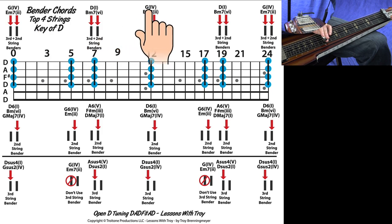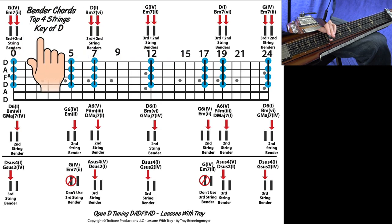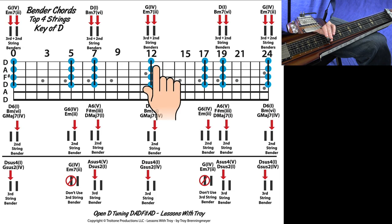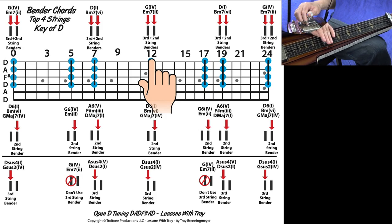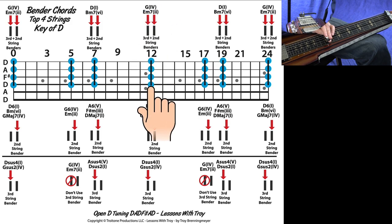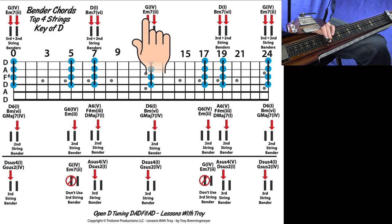The 12th fret is normally a D chord, but when you push both benders down that gives you a G chord — that's the four chord in the key of D. You'll see Roman numerals in parentheses showing the Nashville number of that chord. Those same notes could also be an E minor 7 chord, so that could be your four chord or your two chord in the key of D.